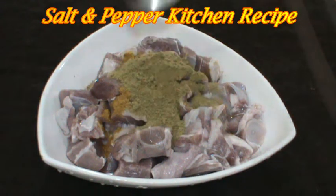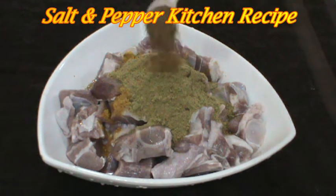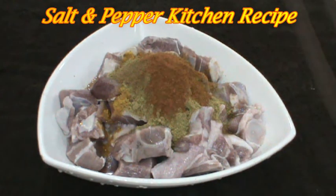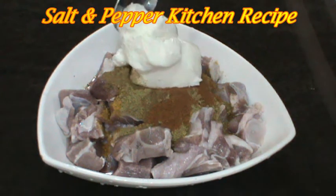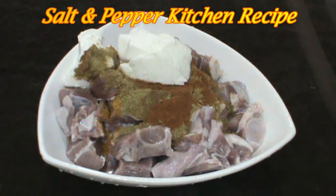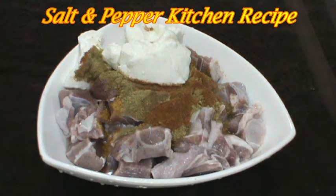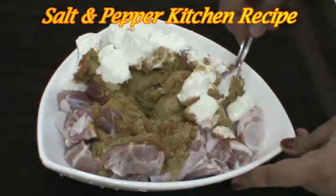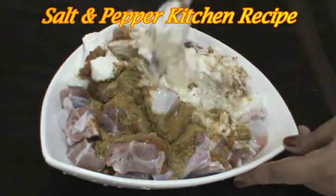Add 1 teaspoon of salt, then 1 tablespoon of salt, then 5 tablespoons of salt. Let's mix it with this masala.